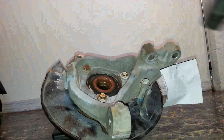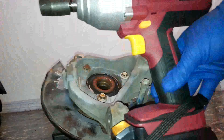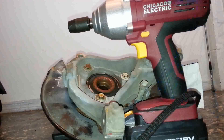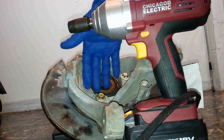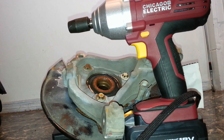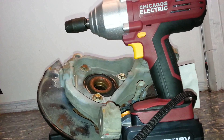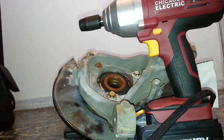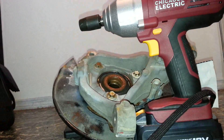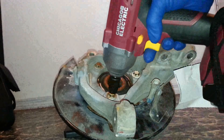I'm about to try to use the Harbor Freight Chicago Electric gun to take off these knuckles. I just let it charge for an hour and a half. This is the first use, so we're going to try this and see how it works out. This is factory torqued, so it may take a little bit.